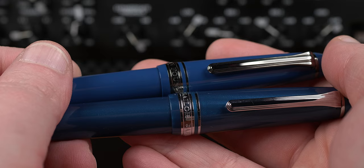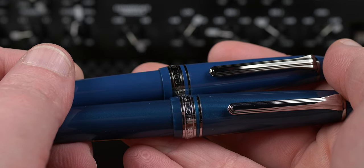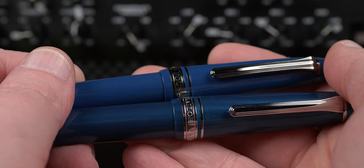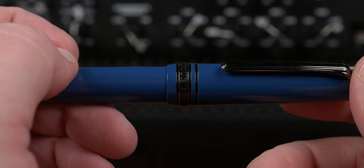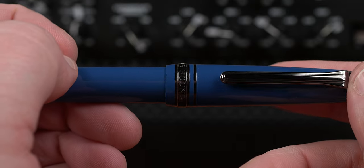You can also see the difference in the trim choices here, where the Stormy Seas has the more traditional rhodium trim, and the Loch Ness is carrying the ion plating furniture. Speaking of which, let's talk about this trim choice. I honestly don't know how to feel here. While I agree that yellow gold or rhodium would not pull off the cryptid look that Sailor was going for, I feel that a matte finish on the trim would have gotten them much better of a look, and helped the furniture hold its own on this design.